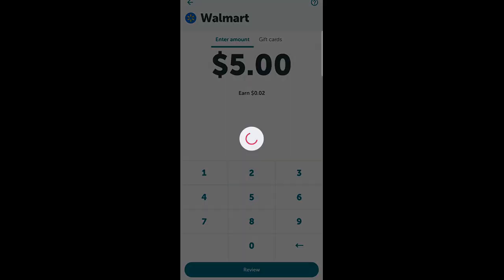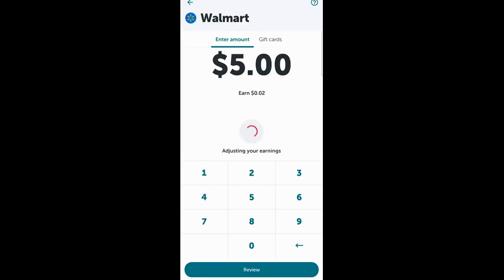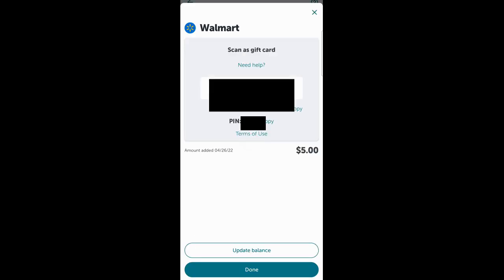Hit review. Then all you have to do is where it says apply Ibotta earnings — it's the third one down — you're going to turn it on. Then buy the gift card with the earnings and you'll actually pay nothing. Obviously, you could put in your debit card or something like that in order to buy these gift cards if you don't have any earnings. Then you'll have the gift card pop up with the number and code to scan and all those good things.